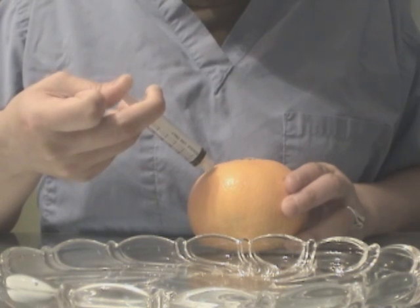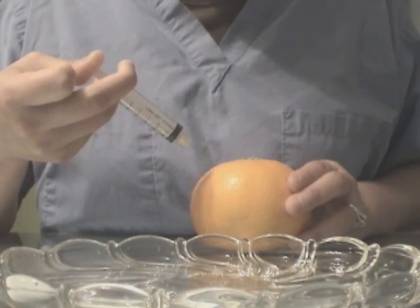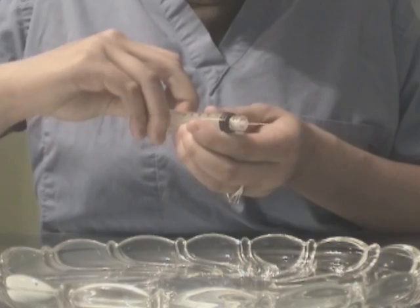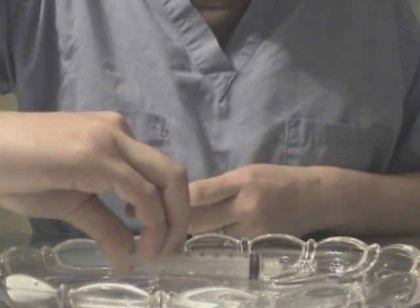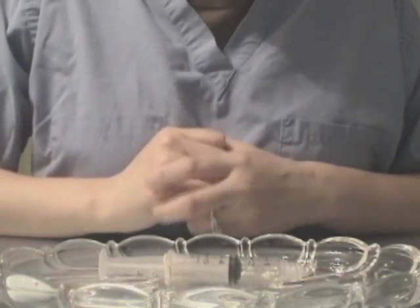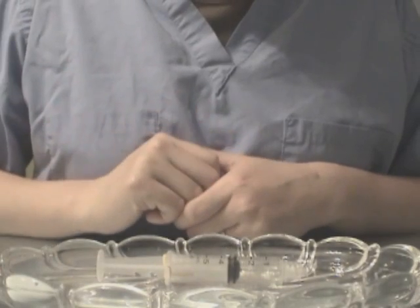I am going to give it a real good push, just like last time. Then this time, instead of holding on to the syringe, I am going to pretend that I am going to put it right into the safety bin and I am just going to let it go. As you can see, the needle is back into its compartment. Thank you.